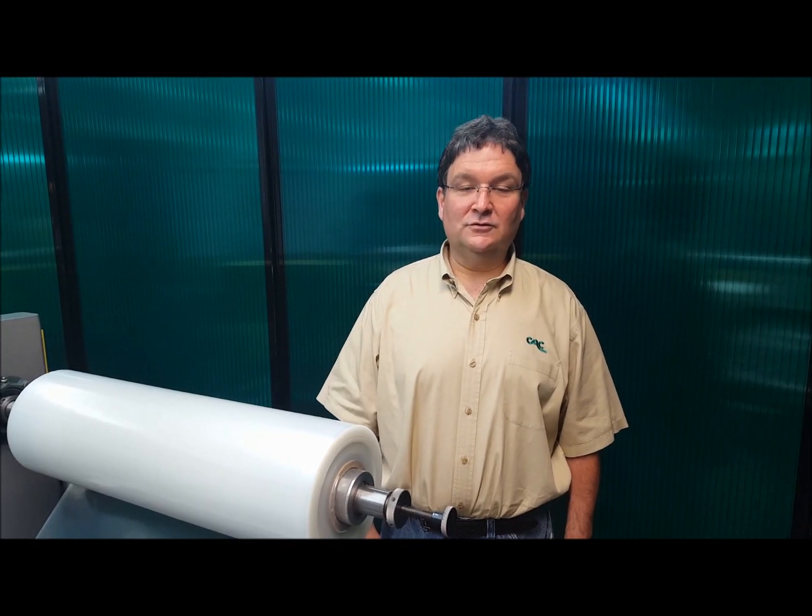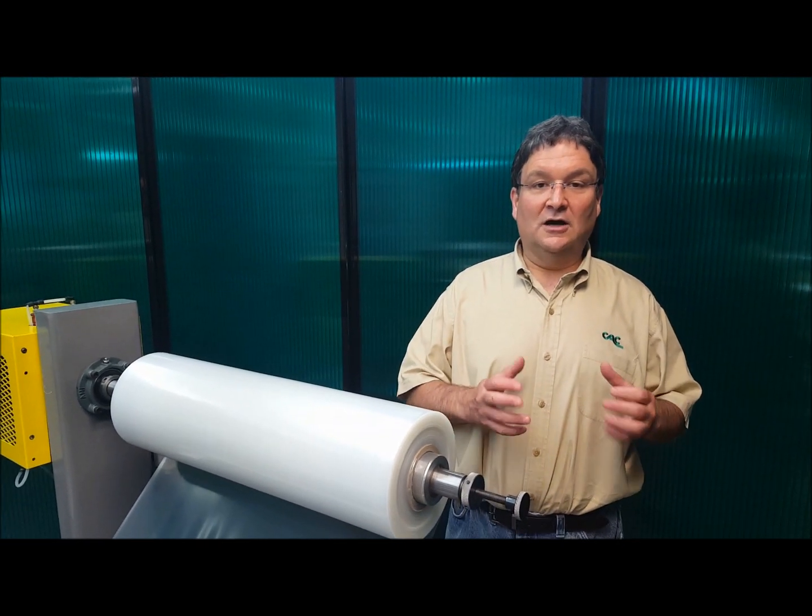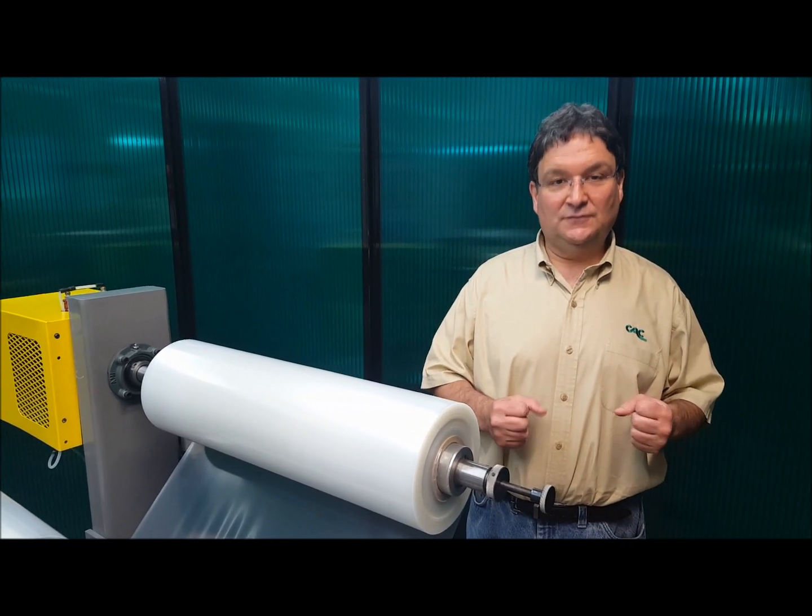Hi, Jeff Damore here, Converter Accessory Corporation. Today we'll be demonstrating our adjustable anti-wrinkle system with 6-inch face.